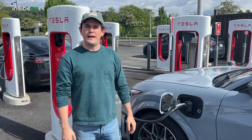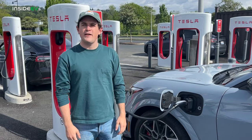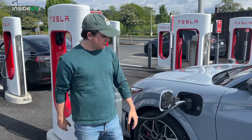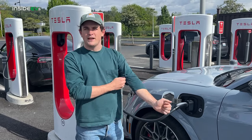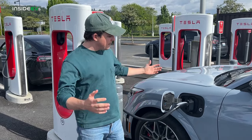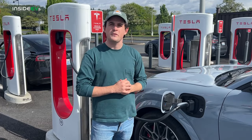We have finished at 80% and it took about 35 minutes. Ford says 36 minutes, so we're just a little bit ahead of schedule. The charger was able to deliver max power, and it didn't taper off too badly. Not a bad performance from the Mach-E.